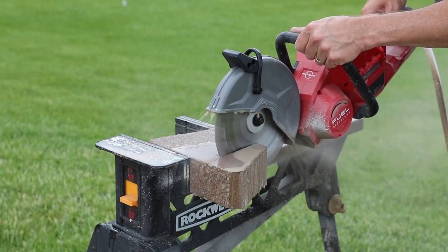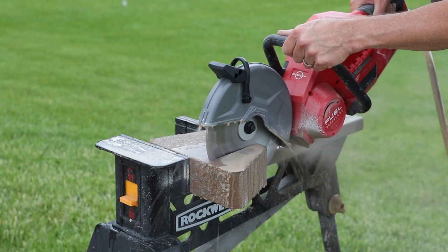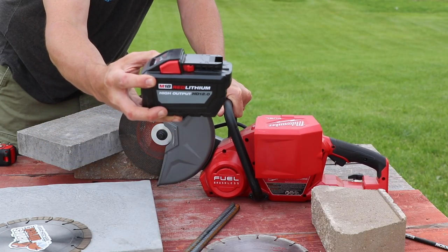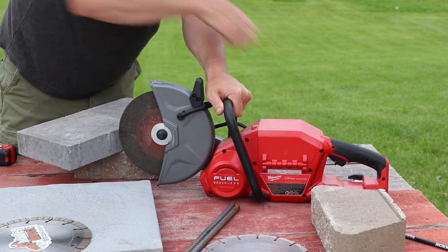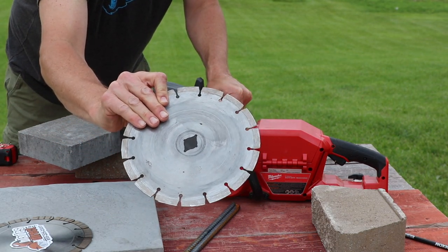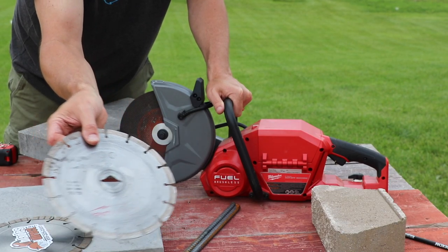It's a fast cutting blade and it has a long life. I checked on their website — the 9-inch blade runs $129. Right now I have a fresh battery in here, this is the 12 amp-hour high output battery, four bars on it. So we're going to change the abrasive wheel out and put the Milwaukee blade on here. This really hasn't had a lot of use on it, so it should be a pretty fair comparison.